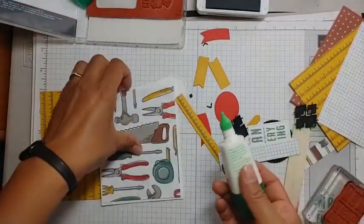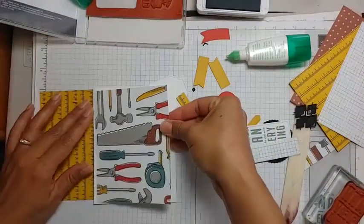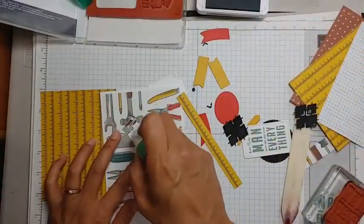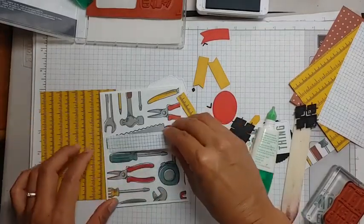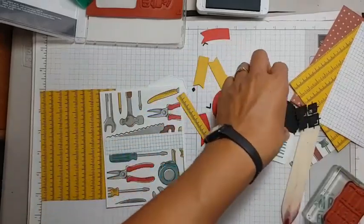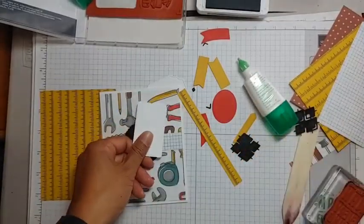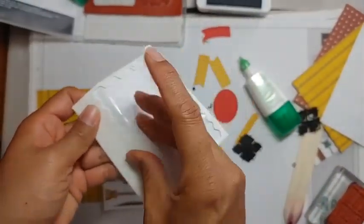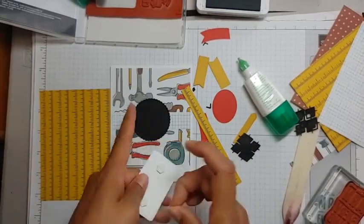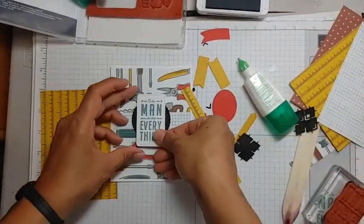Love it chop it — use your scraps! I found some dimensionals. I've got my panel, my strip of designer series paper from the off-cut, and another die-cut — that little scallop circle. Now I'm putting dimensionals on, and there you have it — a masculine card!